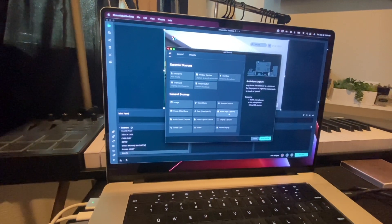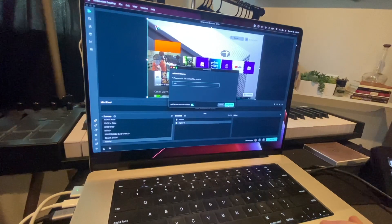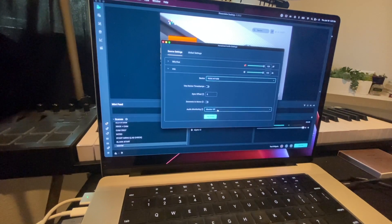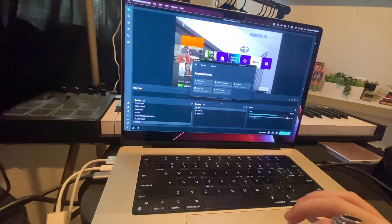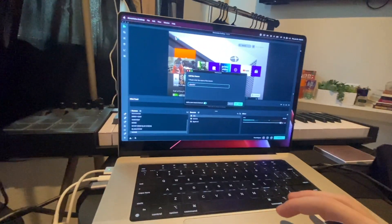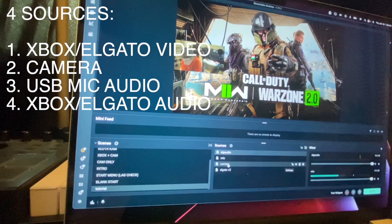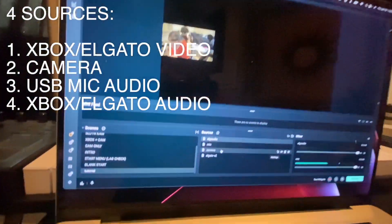Go to Audio Input Capture and Add Source, add a new one, and name it 'mic.' Your device needs to be your USB mic — I have the Rode NT-USB, so I'll click that. Make sure monitoring is off so you don't hear your own voice. But there's one more thing — you're going to want to do another Audio Input Capture, Add Source, Add New Source, and we're going to call this 'ElGaudio.' Because even though it's seeing the screen, it's not picking up the audio quite yet. Go to Device, select Game Capture HD60X. Boom — Xbox video, Xbox audio. We've got our camera, our mic audio, and our Xbox audio. Those are the four necessity things you need in your sources.